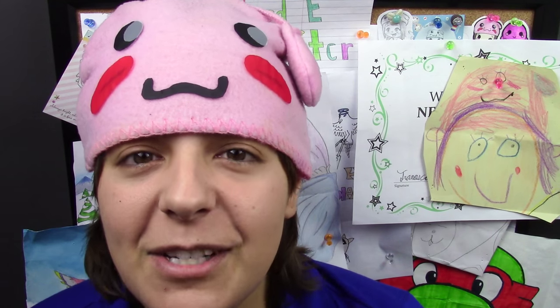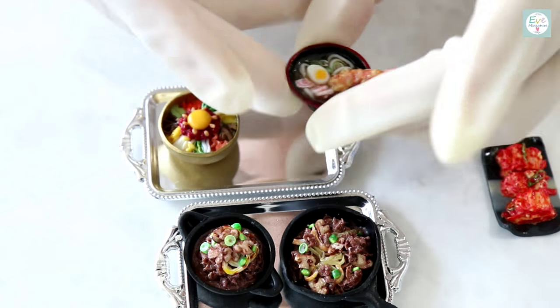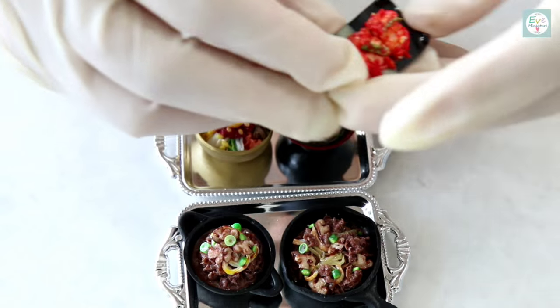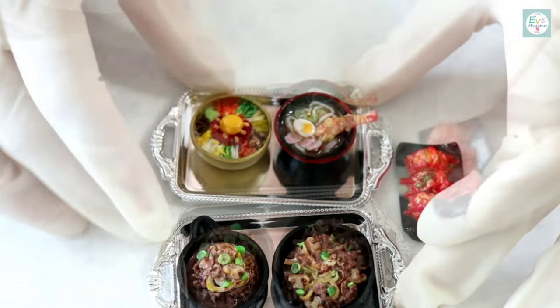Don't forget to check out this delicious bulgogi tutorial and subscribe while you're there. Some of my favorite tutorials on that channel are the bibimbap, the kimchi, and the Hello Kitty. I'll leave a link for all these down below, and she makes some really awesome things.